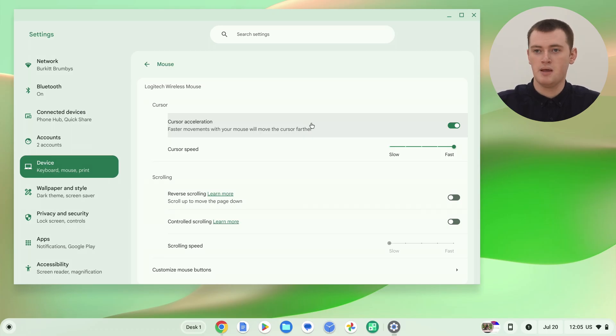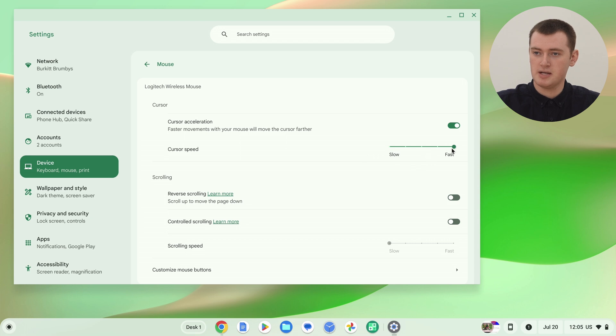Below that, we have Cursor Speed, and this one can be quite helpful. By default, it will usually be set all the way to fast, so when you move the cursor around it'll move quite fast. But if this is too fast for you and it's hard to control — you keep going way past a button — you can click and drag this down a few notches to slow your cursor down. Now when you move the mouse, the cursor should move a lot slower. So you can adjust that to your preference — you have a few notches of adjustment there.